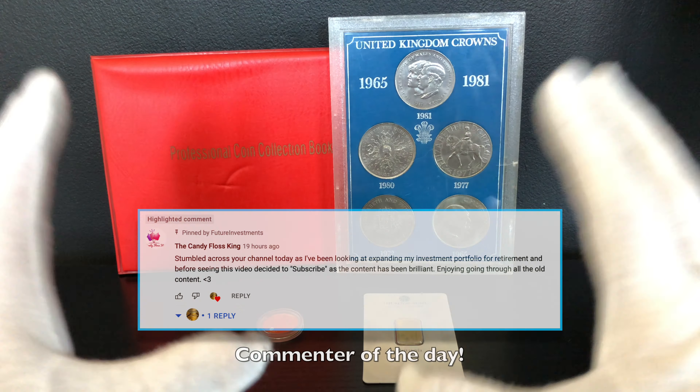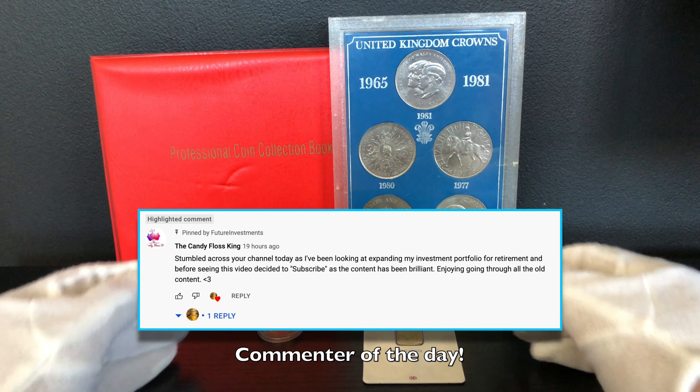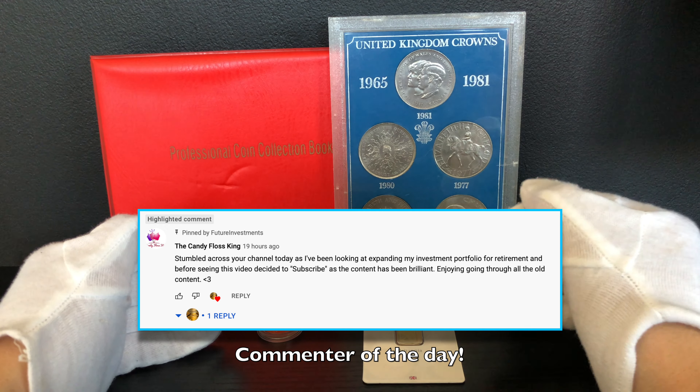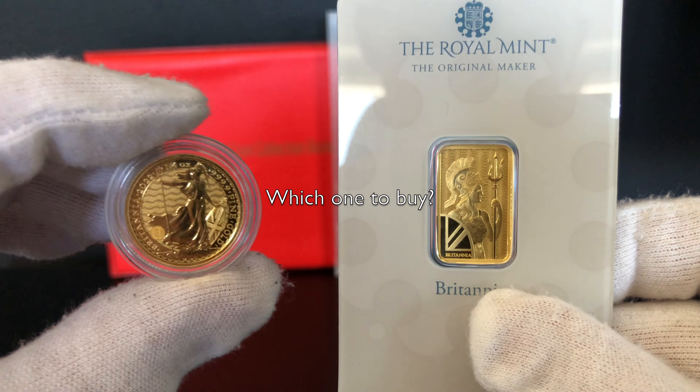Hello future investors and welcome back to another weekly episode. In today's video I'm going to be talking to you about whether you should buy a quarter ounce Gold Britannia or a five gram Gold Britannia. So which one should you buy and what are the differences between the two?